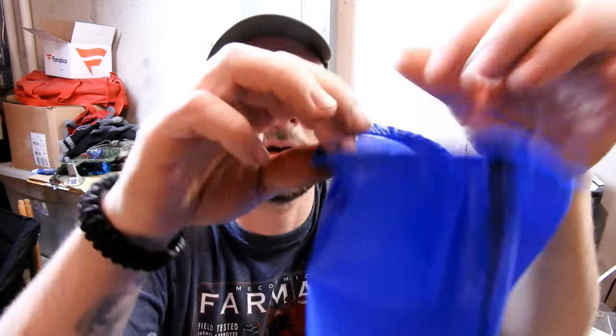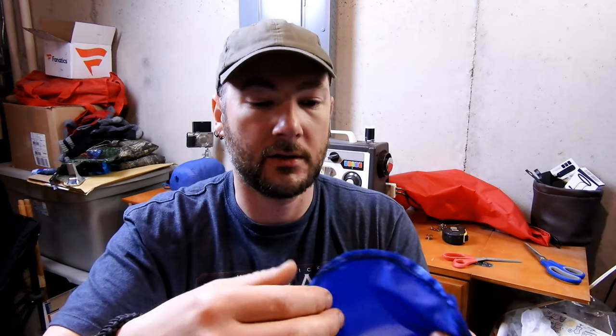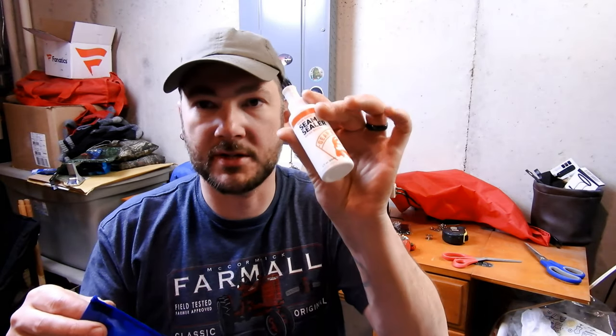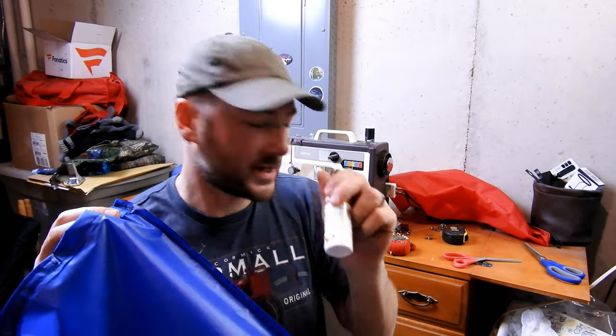Double-stitched all the way around. Now is a good time to make sure you don't miss anything. The next thing I would do is take some seam sealer — if I had seam tape I would use that, but I'm going to use seam sealer anywhere there's stitching because that's where all the holes are. You want to make sure that's where you seal it.